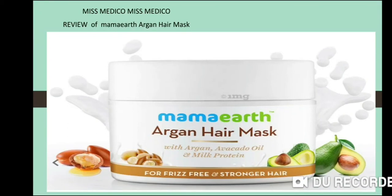Hello friends, this is Miss Medico channel. Today we will show you a review of Mamaearth Argan Hair Mask — for frizzy-free and stronger hair.